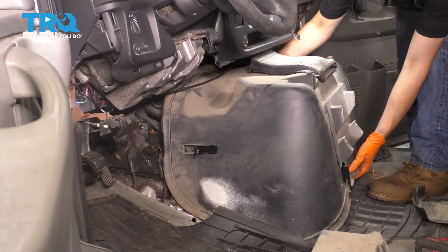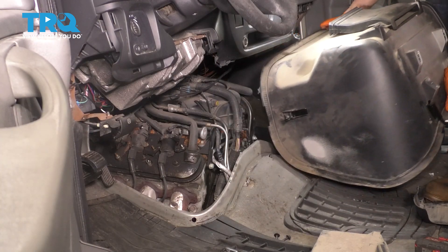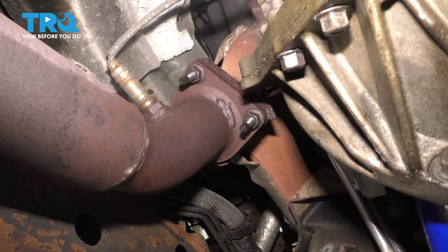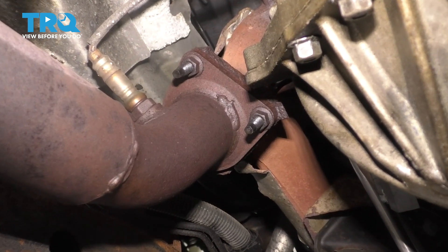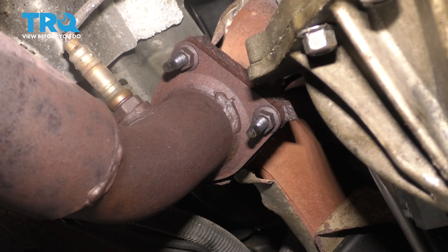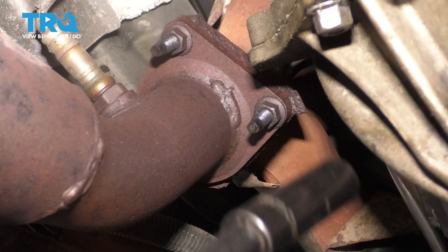Pull straight back as you lift up, and there you go — you have access to the back side of your engine from underneath the car. You can see the mounting bolts and nuts that hold the manifold onto the pipe. There are three of them — one is over here on this side, you can't see it, I'll show you that in a second — but let's start by removing these two. These should be 15-millimeter nuts.